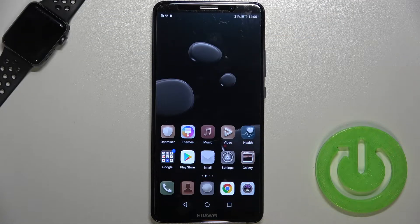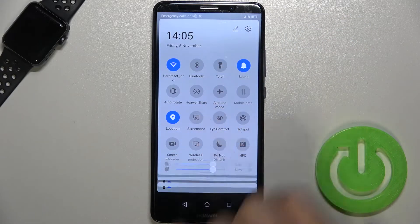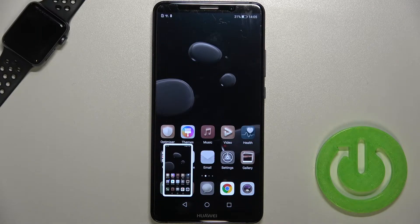Welcome. If you want to take a screenshot without using physical buttons on your Huawei Mate 10 Pro, you can do it in two ways. The first one, you can simply open the notification panel where you will find the screenshot icon. When you tap on this icon once, you will capture your screen.